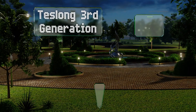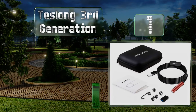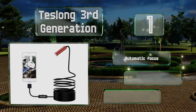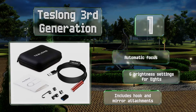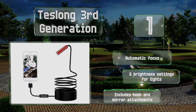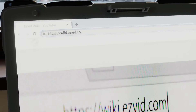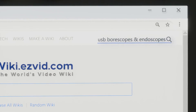Taking the top spot on our list, if you're a professional mechanic or a computer engineer, the Teslong Third Generation will enable you to inspect things closer than ever before. Whether you're 100 feet or half an inch from your target, this five-megapixel camera will provide you with a clear picture. It features automatic focus, six brightness settings for the lights, and hook and mirror attachments.